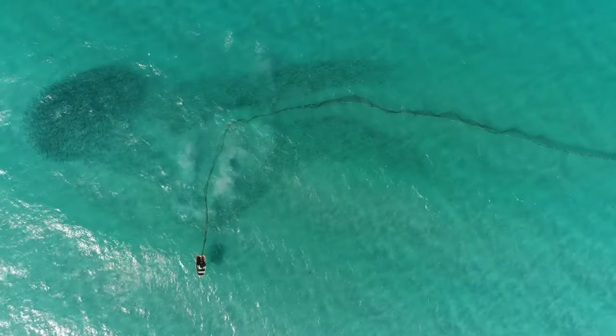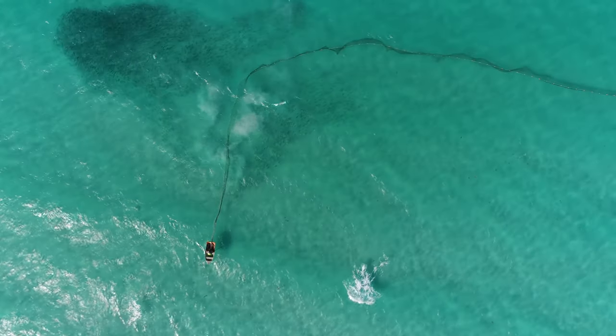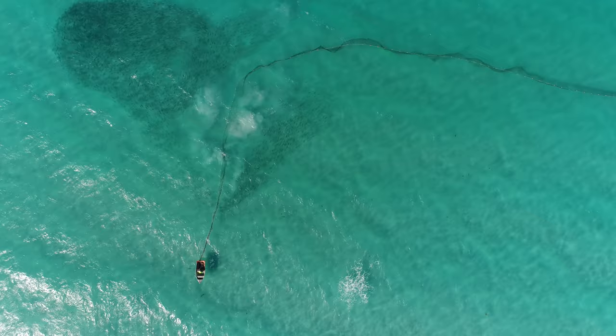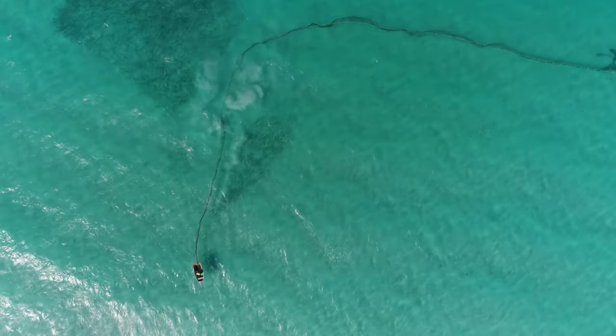Very cool footage here of the remainder of the school bunching up tightly on the outside of the net, and also we watch the salmon inside the net swim around and try to find a way out. This is eventually what drives them into the pocket.